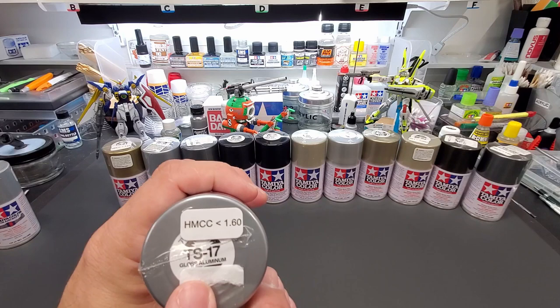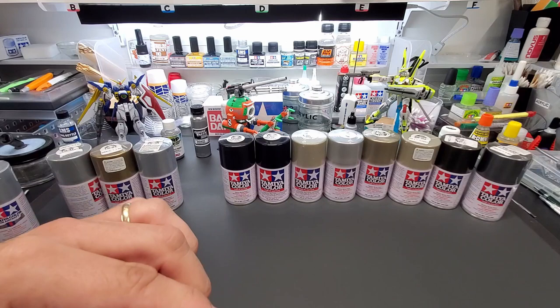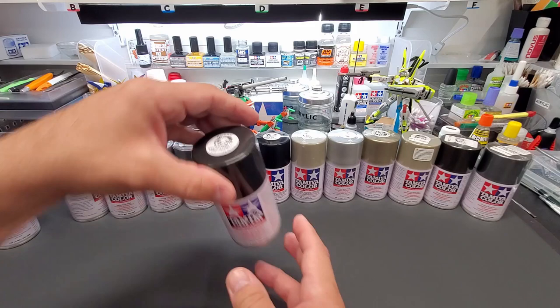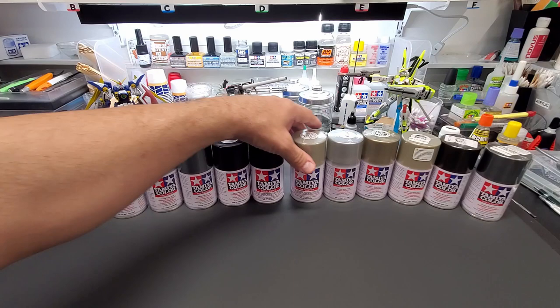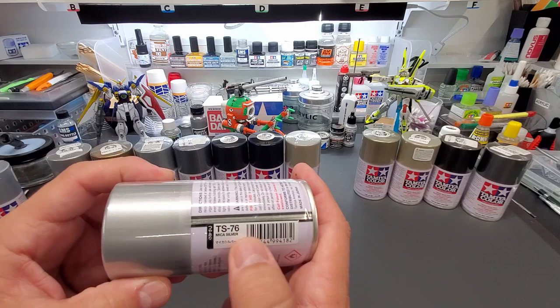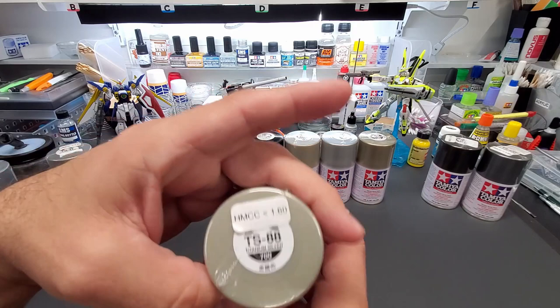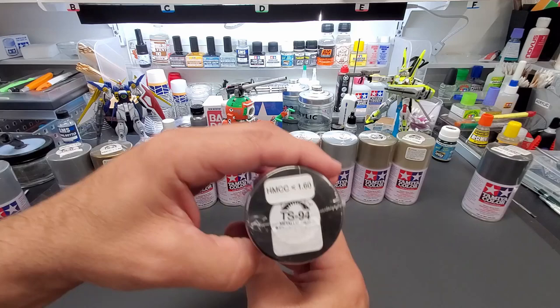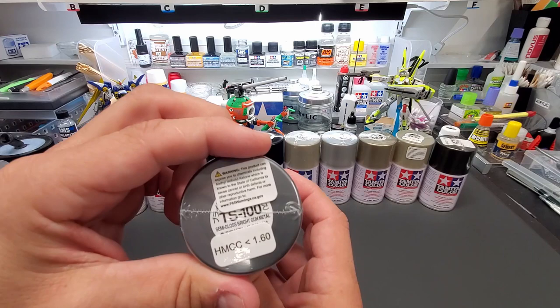TS-17 is Gloss Aluminum. TS-21 is Gold. TS-30 is Silver Leaf. TS-42 is Light Gun Metal. TS-38 is regular Gun Metal. TS-40 is Metallic Black — I tested this because it has a gun metal look, so we're including it. TS-75 is Champagne Gold. TS-76 is Mica Silver. TS-87 is Titanium Gold. TS-88 is Titanium Silver. TS-94 is Metallic Gray — this looks like a great color. TS-100 is Semi-Gloss Bright Gun Metal.